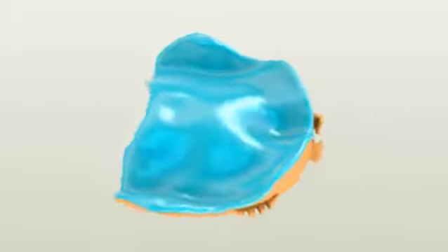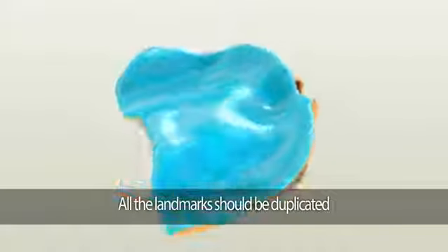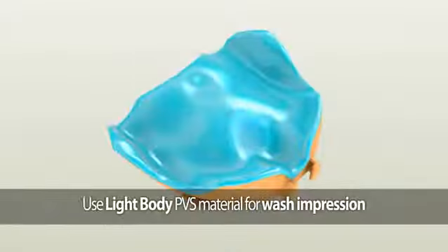If you see any plastic edges through the material, it means the tray is touching the soft tissue. If it does, simply remove it by using a slow-speed handpiece before taking the wash impression. The second area to check is whether all the landmarks are duplicated — this includes the post dam area, hamular notch, palatine fovea, incisive foramen, and the frenum areas.